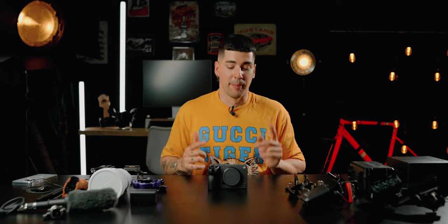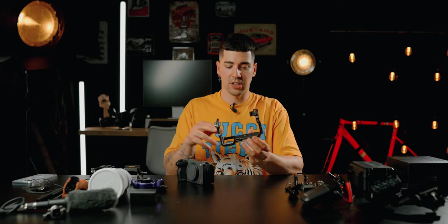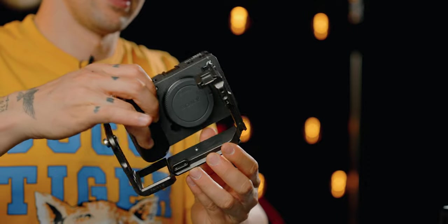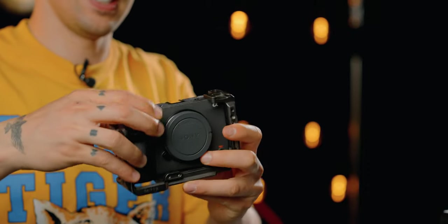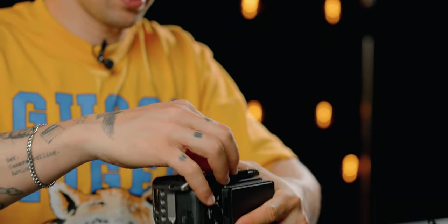Moving on, I'm going to start off by placing my camera cage on the Sony FX30. This is a cage from Tilta — it's been mounted on my Sony FX3 before, that's why it's a little bit dusty, but it's the first time on the Sony FX30.